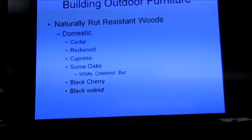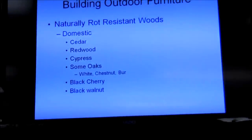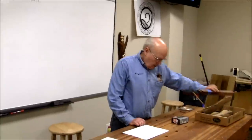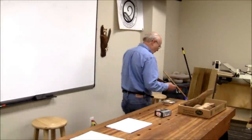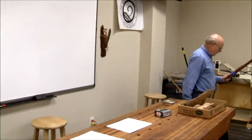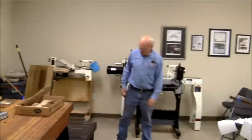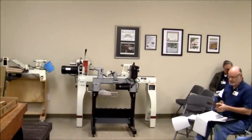Red cedar is better. Aromatic cedar just does not hold up, plus it's hard to get in dimensional lumber sizes because it's generally small stuff. Redwood — this piece actually came off some patio furniture that was falling apart because the fasteners rusted out. But I generally don't buy redwood; it's a little more expensive. Cedar is reasonable.